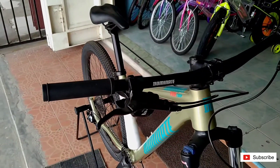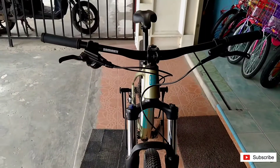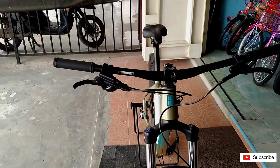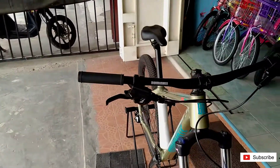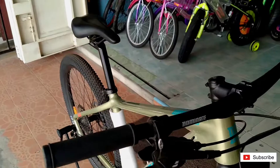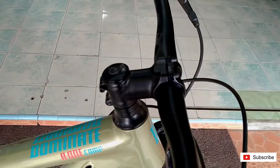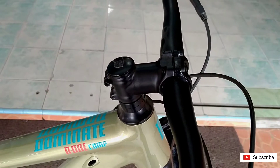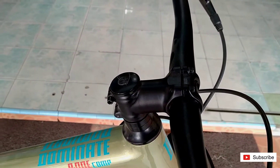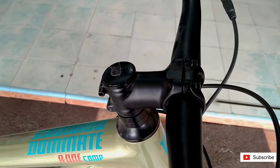Di bagian handlebar teman-teman, di sini menggunakan Dominate sendiri. Flat bar, ada raise-nya sedikit saja. Handlebar-nya panjang 740 mm. Dan di sini stem-nya menggunakan non-series, berdiameter 31,8, dan panjang stem-nya 60 mm.